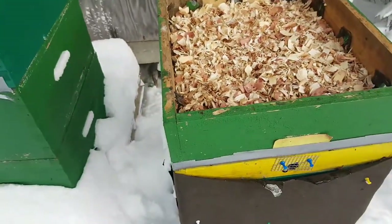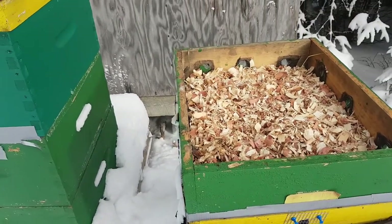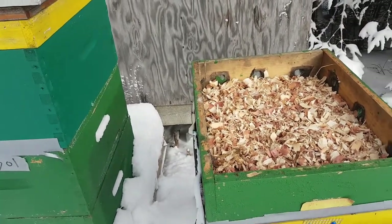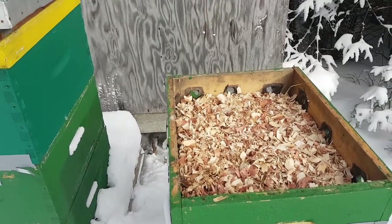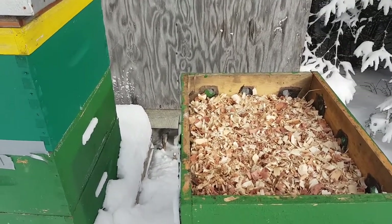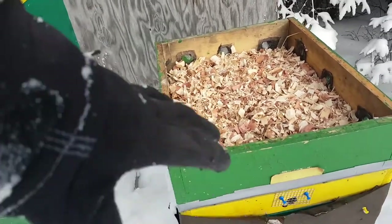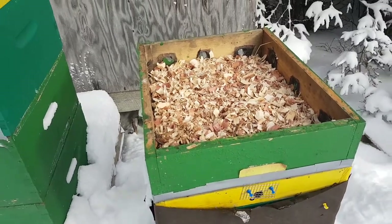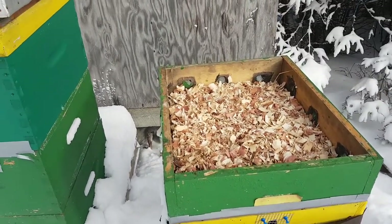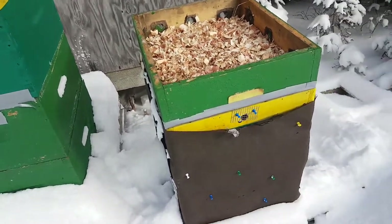A couple days ago I lifted it up and it looked like there were a lot more bees up top. Now I think I know why — it was a mild day, and as it warms up the bees go to the top of the hive, then as it cools down they go back down to the lower parts. So they weren't starving, they were just warm that day. Crisis averted for now.